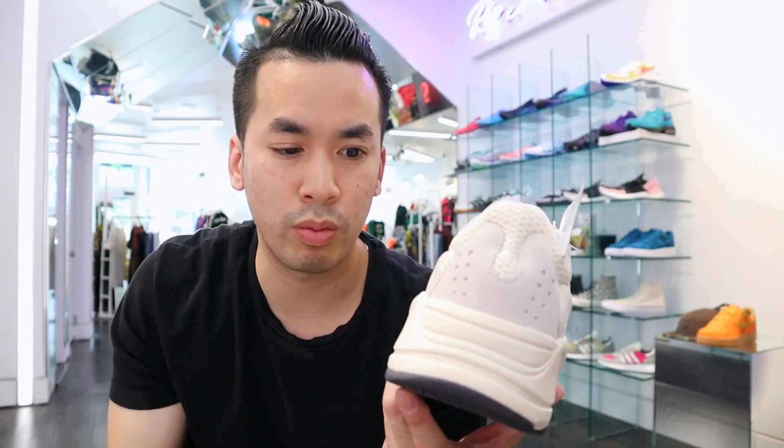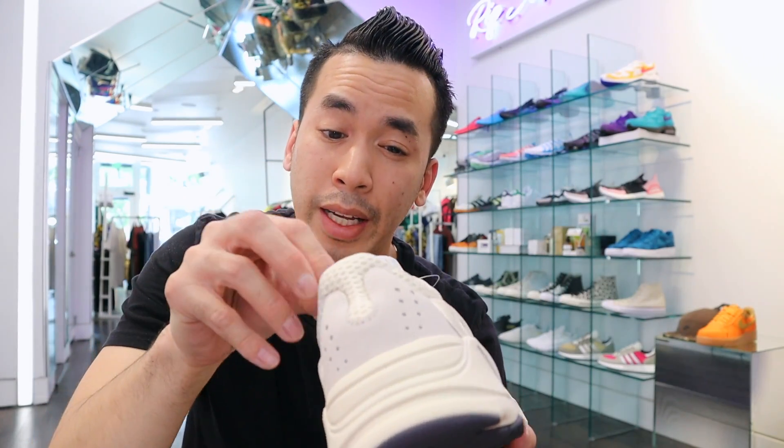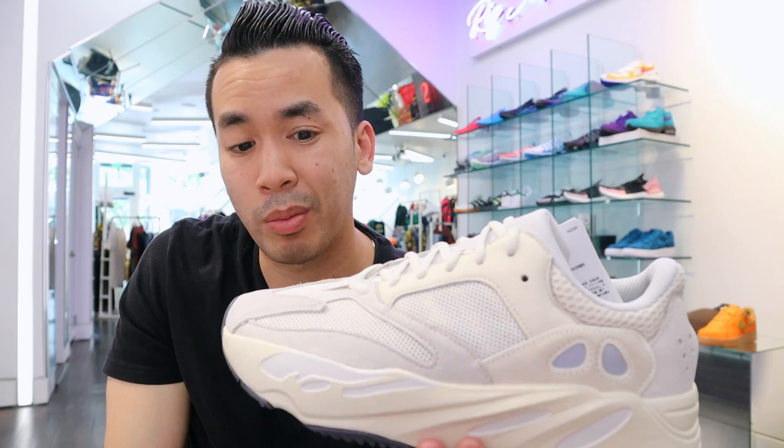We've been getting so many 700s with the white ones. It's definitely kind of plain, but I'm not going to lie — I'm probably going to end up passing on these just because the retail is $300.